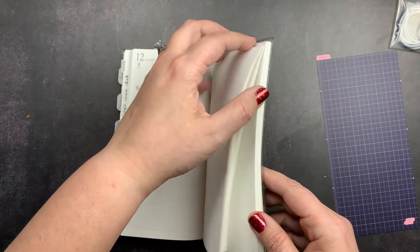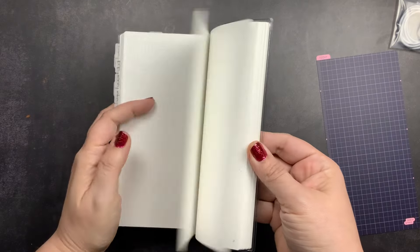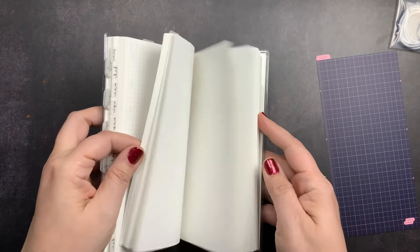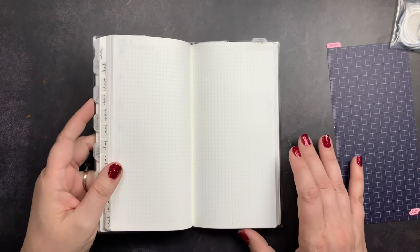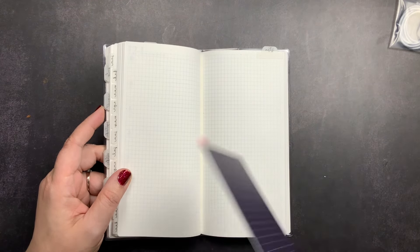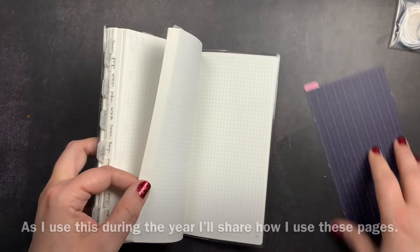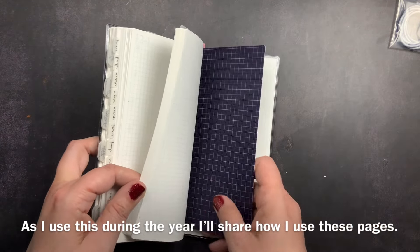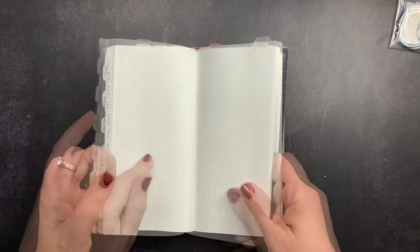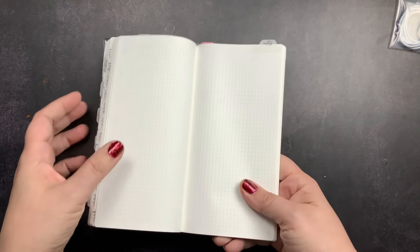After all the weeks, you go to the blank pages in the back. I just have a tab that says notes at the top and haven't done anything with these. I won't be using these for collections since this is an everyday carry — mostly just for notes and lists when I'm out and about. So I decided not to set them up in advance and will just see how I use them as I go. This page may become an index if anything I put here is important and I need to refer back to it.